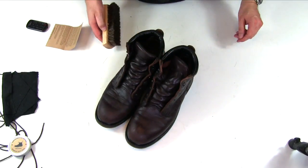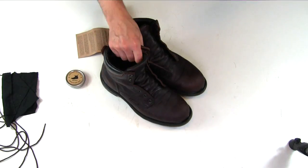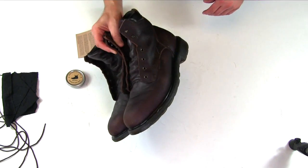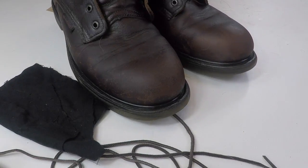Heck yeah, that is pretty damn nice. Armstrong's states in their instructions that after this step I should give it an hour to cure, or at least a few minutes. So I gave it a half hour under the lights with the windows open. It's been 30 minutes and as you can see, that material has really soaked into the leather. This leather was in desperate need of a little TLC.